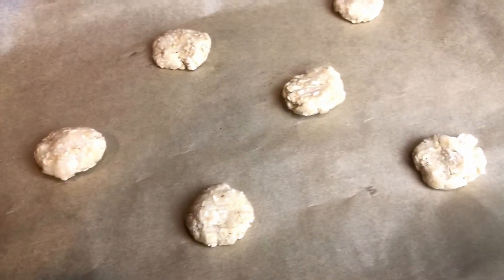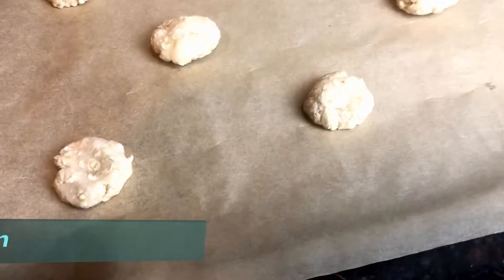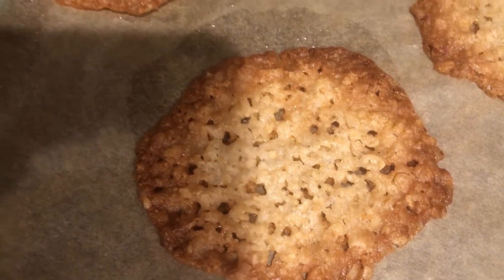I lightly flattened each piece and now we're gonna cook it at 350 degrees for approximately 12 minutes. So here is what they look like, guys — they are so delicious!